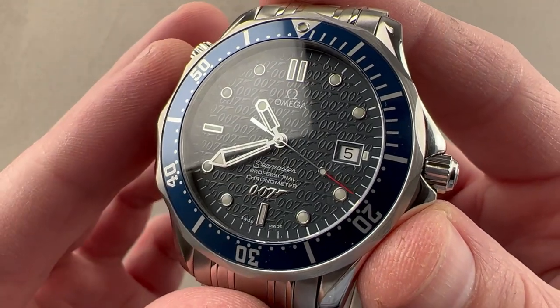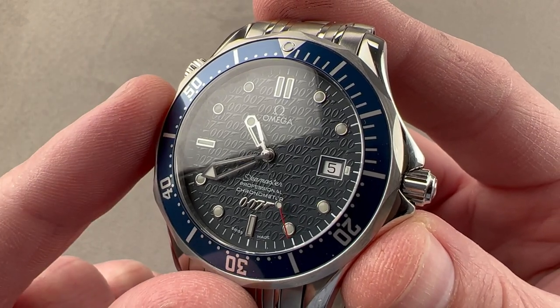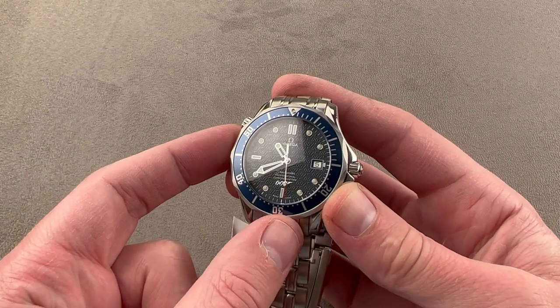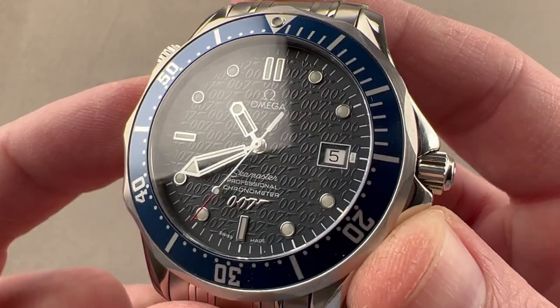This watch, although long associated with Pierce Brosnan on screen, was actually the first explicitly Bond-branded Omega product. So this is a landmark piece. The branding is subtle — even from an arm's length, it's not clear that there's a 007 motif on the dial. Get close, though, and you can see it quite easily.